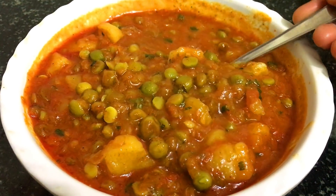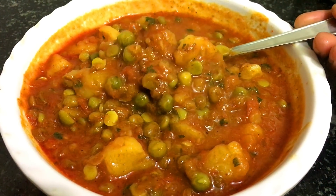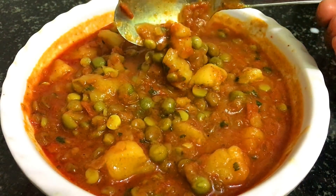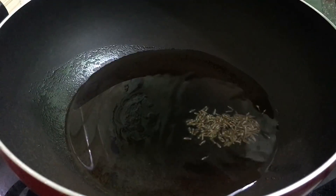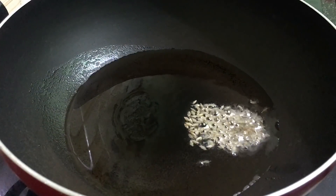So friends, we will start making this. I have warmed up the pan for the aloo-mattar vegetables. I put 3 tablespoons of oil in it, and when it is warm, I add 1 small spoon of jeera.